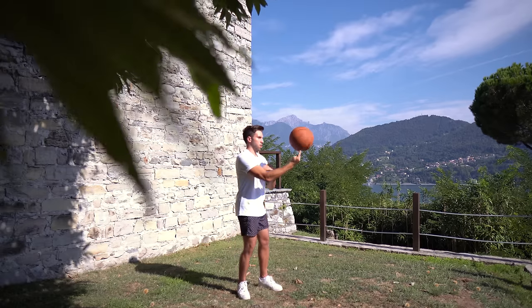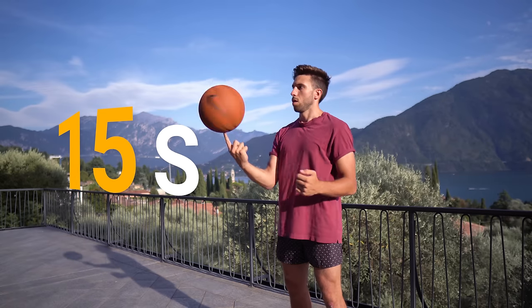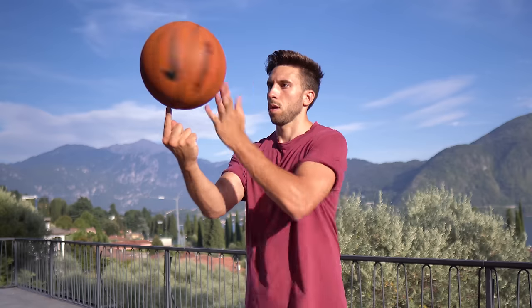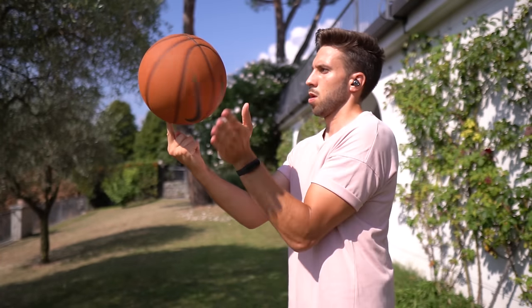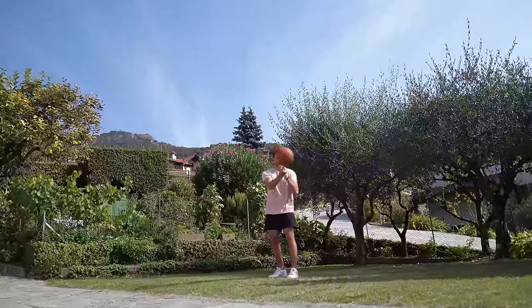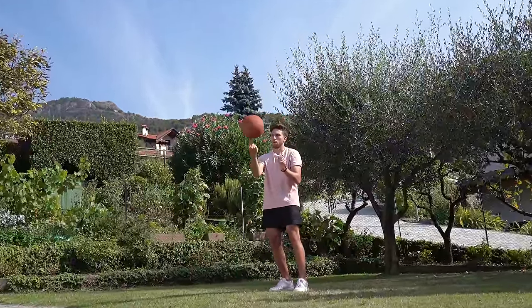My slapping technique was still pretty bad. The goal was to make the ball spin for at least 15 seconds, but the initial rotation wasn't allowing me to keep the ball up that long. I just needed to improve my slapping technique. I realized I was touching the ball without the right timing and was pushing it too much instead of slightly touching it. So I started to increase the speed of the slaps and by just slightly touching the ball, I was finally getting the first good results.